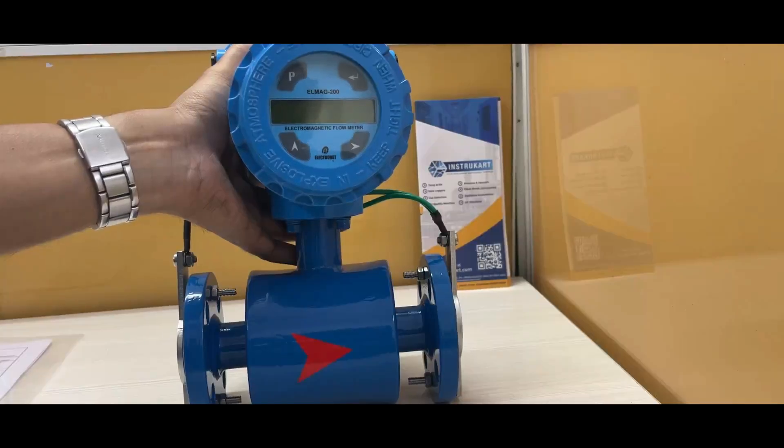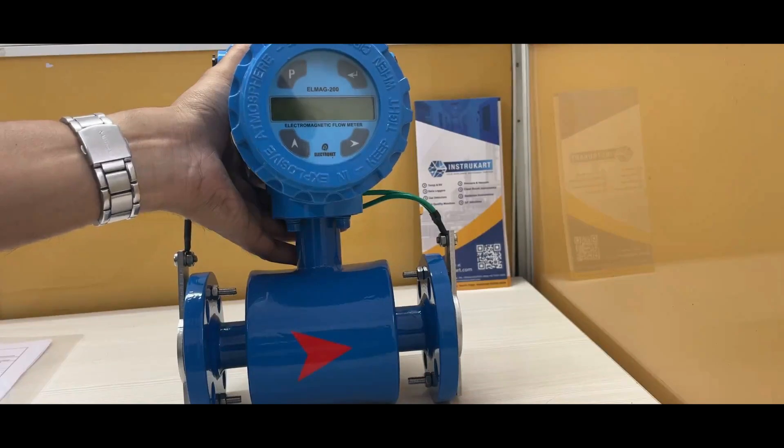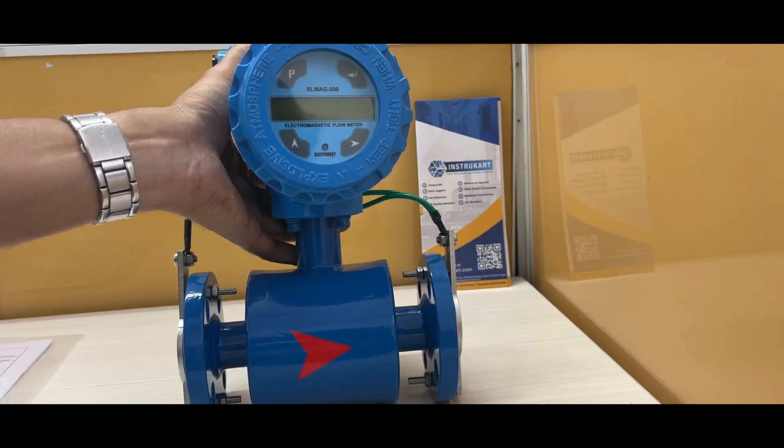Hello and welcome to InstruCart, your worldwide instrument partner. The electromagnetic flow meter offered by ElectroNet is the LMAG 200 series. This flow meter can be used to check the flow rate of a particular liquid, fluid, or any kind of media specific to this flow meter.